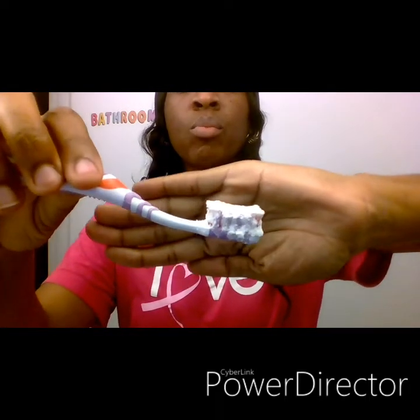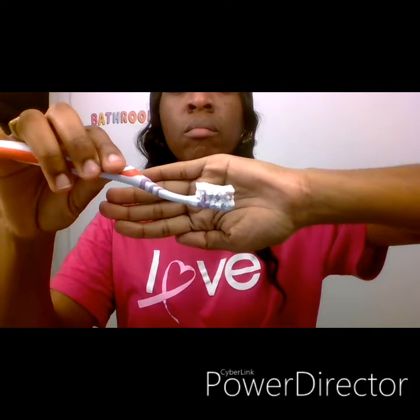Next I grab my toothbrush. Make sure your toothbrush is wet, because now you're going to add the baking soda to it. I open the bag and dip my toothbrush in, making sure I get enough baking soda on it.